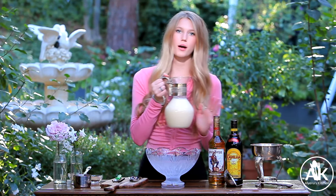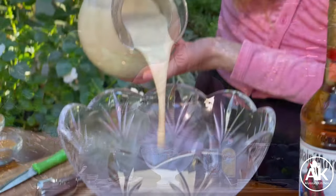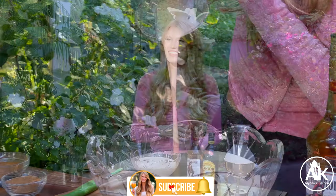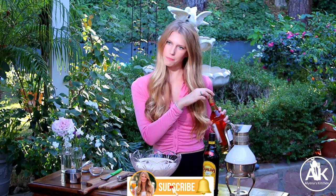The first thing I'm going to add to my punch bowl is five cups of eggnog. I'm using store-bought because I want this recipe to be really quick and easy, but if you feel like taking the time you can always make it homemade. I love eggnog — I always have eggnog around Christmas time.